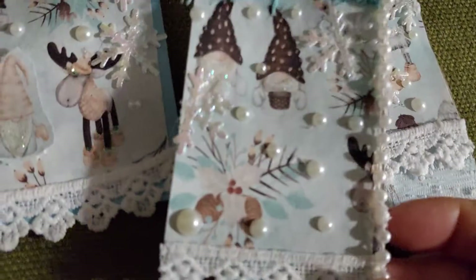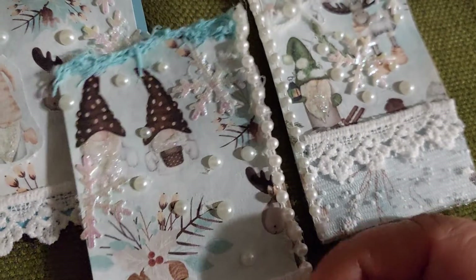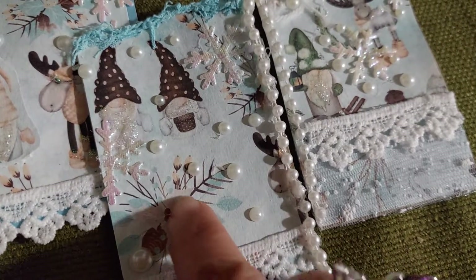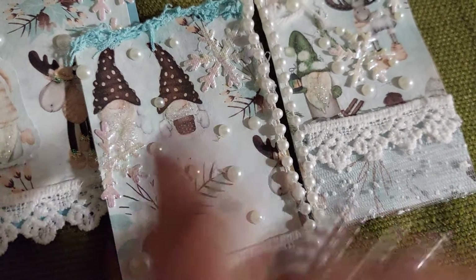My other ATC card has the full pearl trim, pearl flap bags, lace, and snowflakes, and I put stickles on the beards.